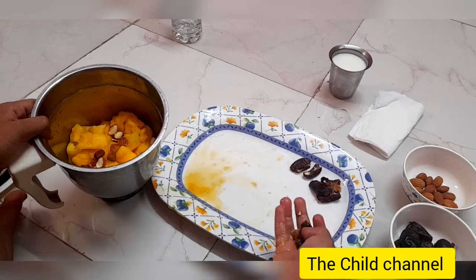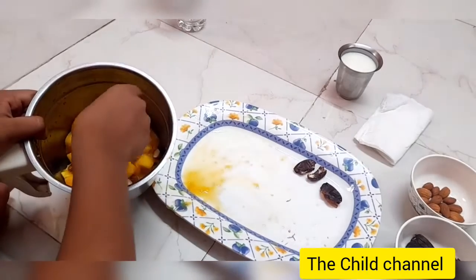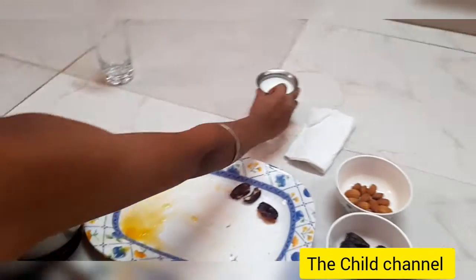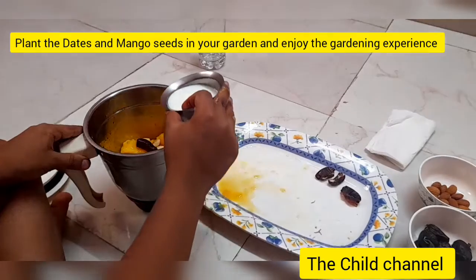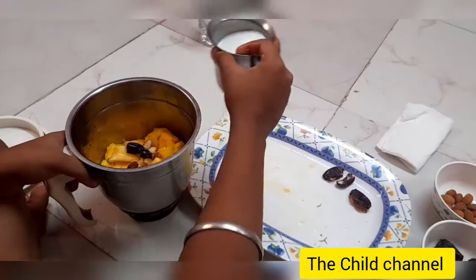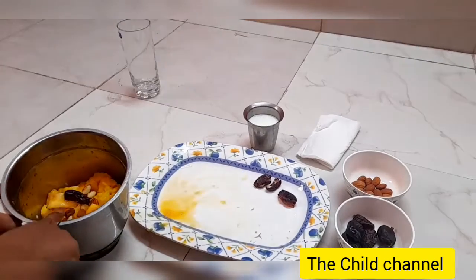Some people also add curd or yogurt, but I didn't add curd today — I just added milk. After the almonds, we put in all the dates, and we'll pour only two to three teaspoons of milk to grind the mango nicely.